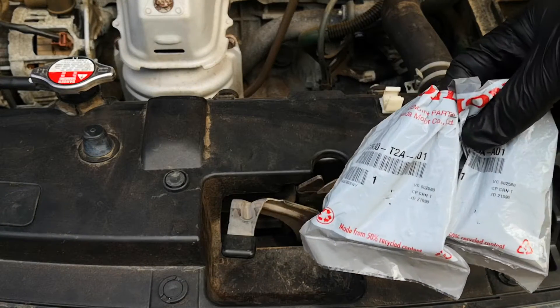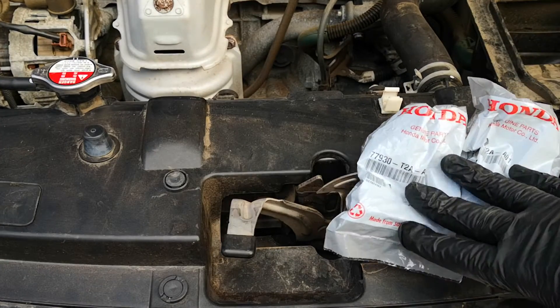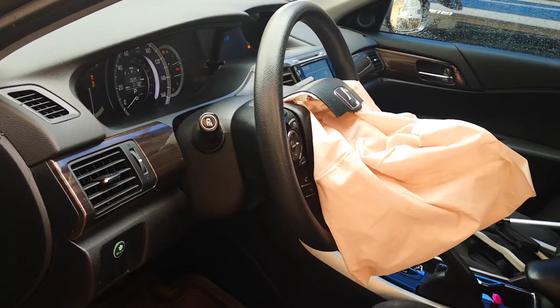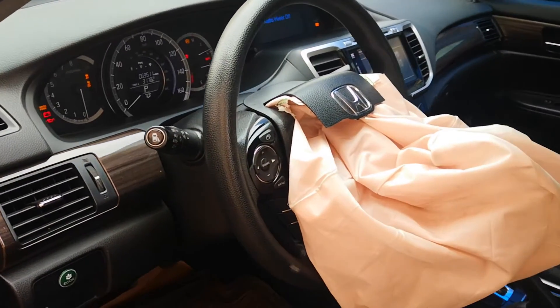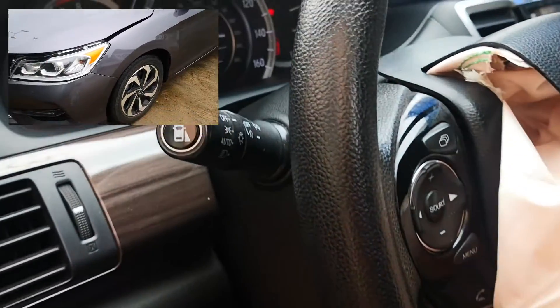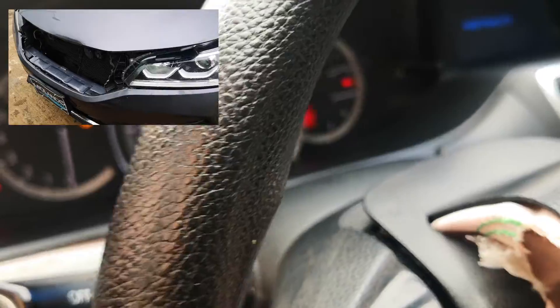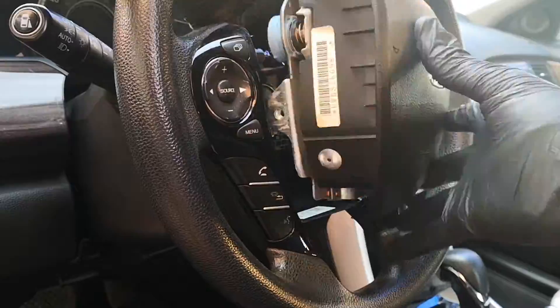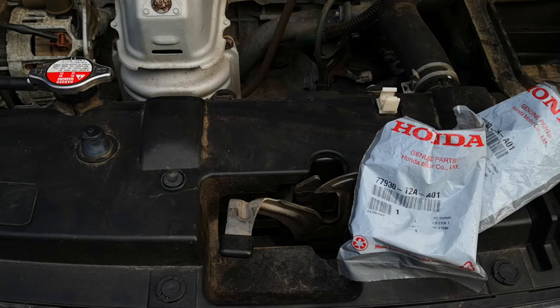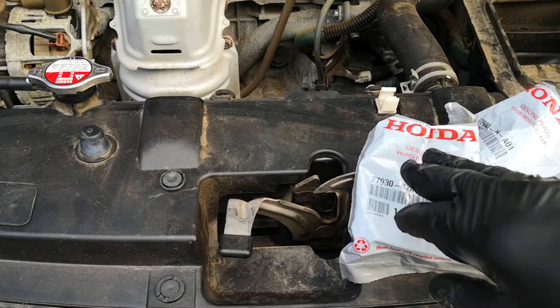Hi guys, today I'm going to be replacing the front impact crash sensors on this 2017 Honda Accord, which I got accidented. If you follow this channel, you would know I started a series on the restoration of this 2017 Honda Accord, which was involved in a front collision and had the steering wheel airbag deployed. I've done the bodywork, fixed the airbag, and now I'm replacing the crash sensor. I'll cover the function and location of crash sensors in general before I go on to replace the actual part in this vehicle.